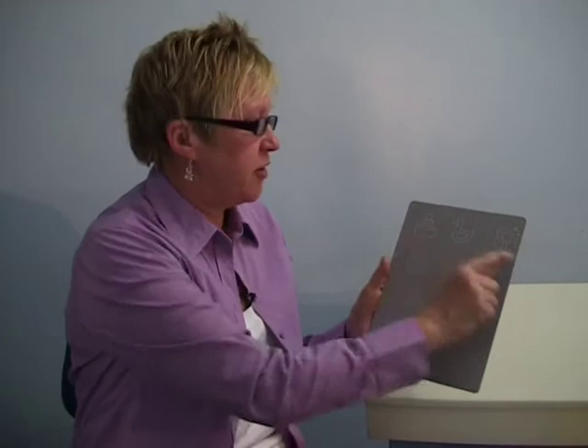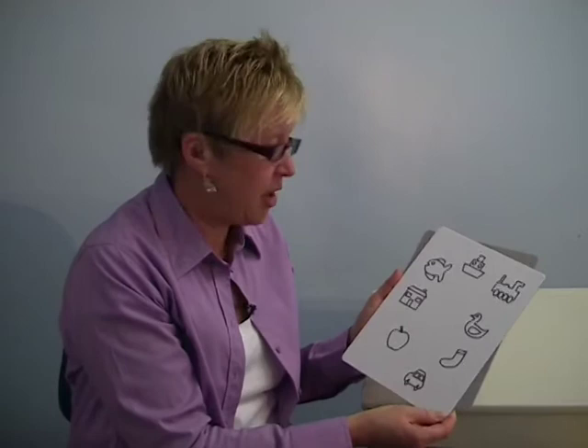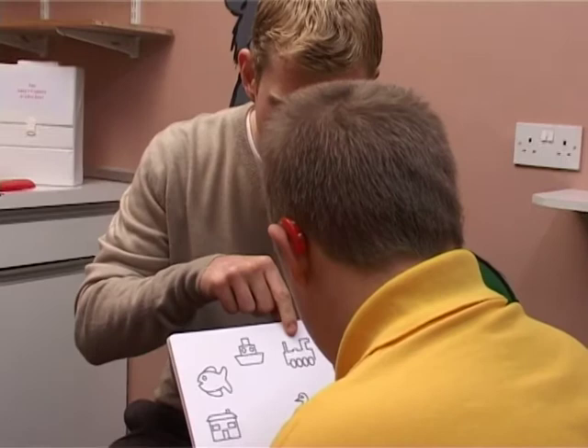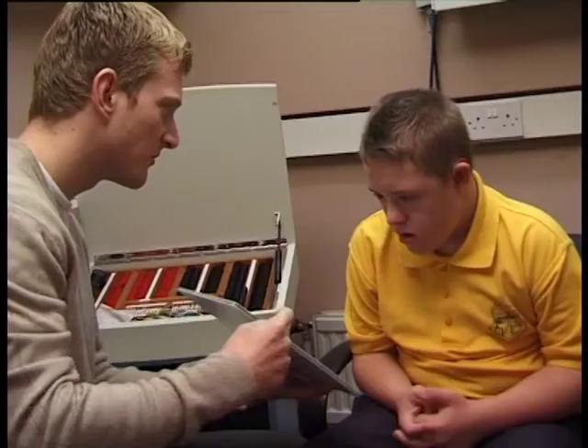The Cardiff near test uses the same design principle as the acuity test, but this time it is not a preferential looking test — we want the child to name, match, or sign the pictures in a similar way to a conventional near vision test. We have a matching card so we can begin by asking the child to name, match, or sign the pictures to be sure they're able to do the test. This way we know before the test exactly what the child is going to call each of the pictures.